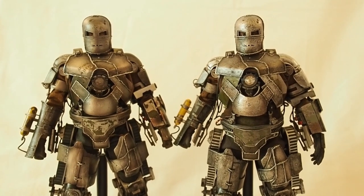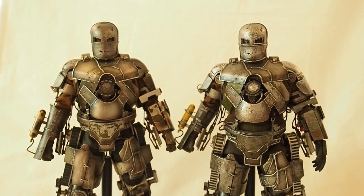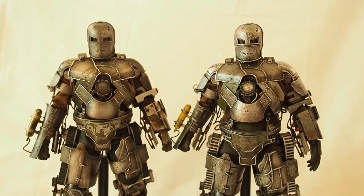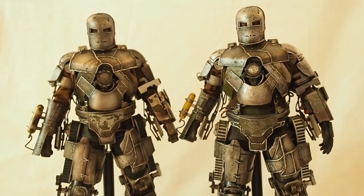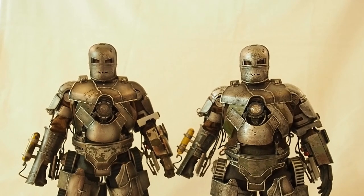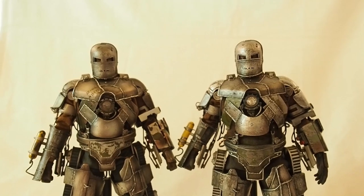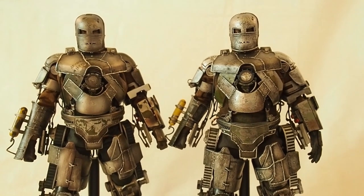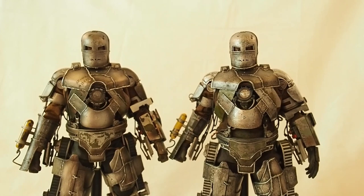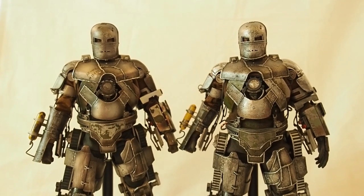The Mark 1 version 1.0 on the right came out in 2008 and cost about $150. The 2.0 on the left came out in 2012 and cost $220 — a big jump, but it was four years apart.